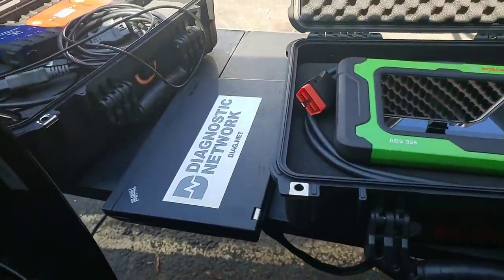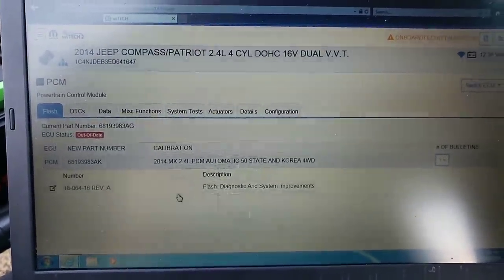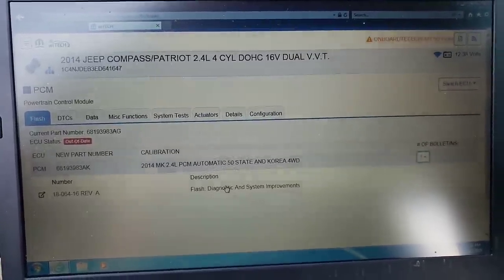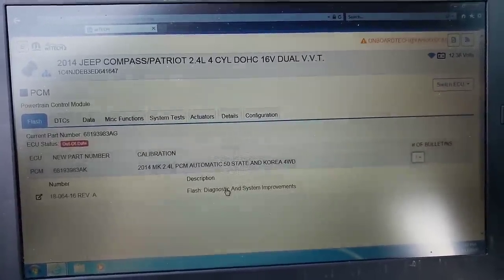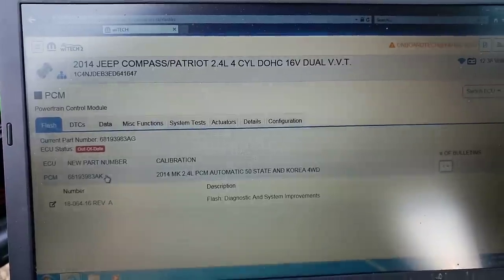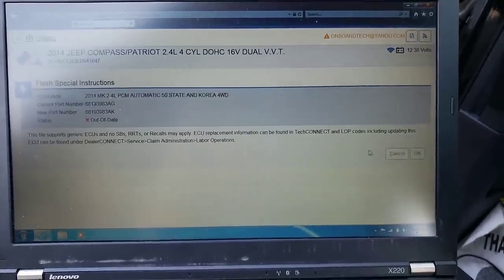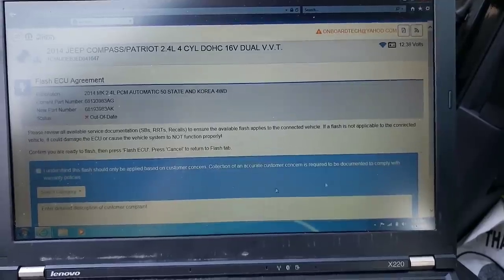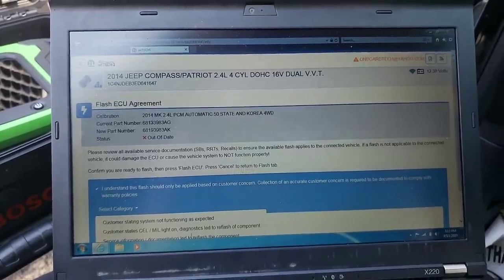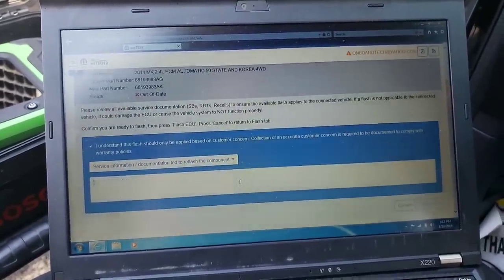I already closed that laptop, but I know that I saw that number in there. If you guys go back to that other video, the one I just did live, you'll see it for yourself. That was one of the bulletin numbers in there. Plus, we have AK as our highest new calibration number — we were at AG. Here's our AK. I'm going to click right on this, right in the center of it. It's going to ask me are you sure, I'll say yes. It's going to ask me why — I'll say I understand it. Source information, documentation led to reflash of the component.